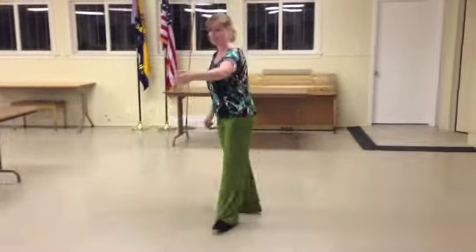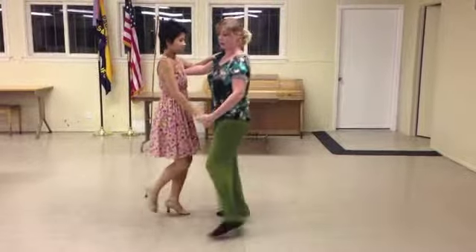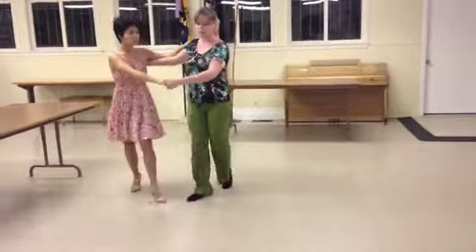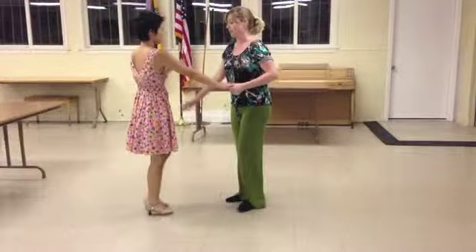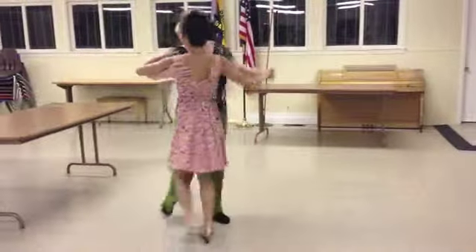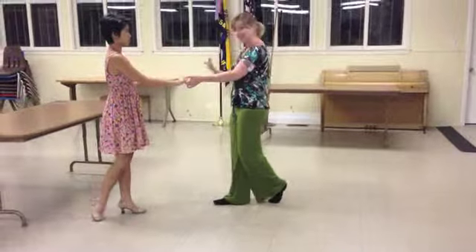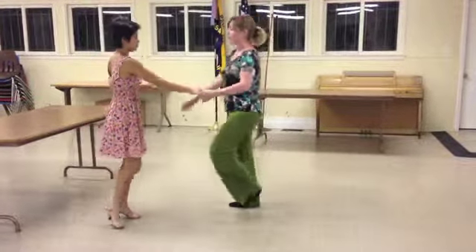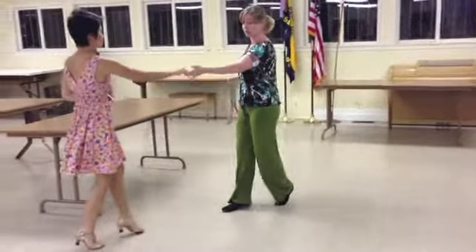So together it looks like this. Triple step, walk, walk, triple step, rock, step. Now I can then release her on the second triple step if I want — triple step, rock, rock — and triple step, rock, step. I can then do the same figure from open position, starting to close in on that first triple step: triple step, walk, walk, and release her again, rock, step.